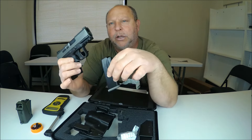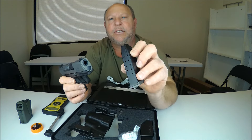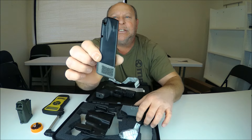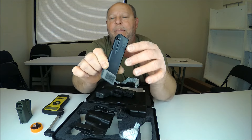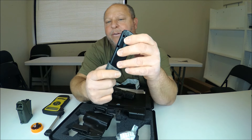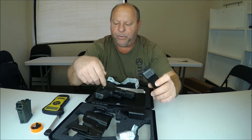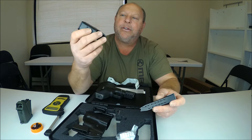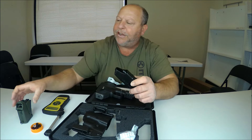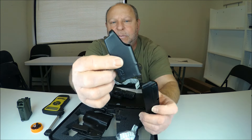There is a magazine inside — you can see the base plate is flush, which makes your gun a little more compact for concealment. This is a 12-round mag. It does come with an extended magazine as well, and this is a 15-round magazine. The extended base plate has texture on the two sides and front to help with your grip. There is also a speed loader included — it's not the best speed loader, but it does work.